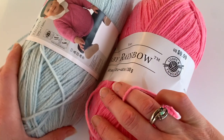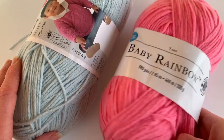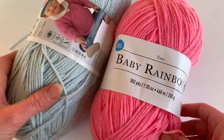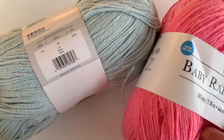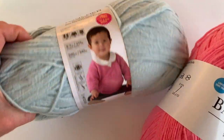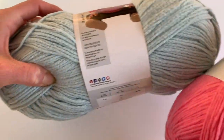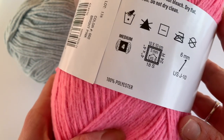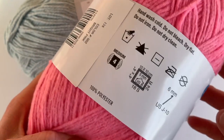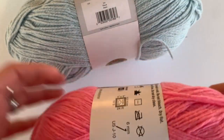They're very soft. I have to say it Feels Like Butter soft, but Baby Rainbow may be a little bit softer — it feels a little more silky than the Feels Like Butter. Let's check what it's made of. So this one is 100% polyester for the Feels Like Butter, and Baby Rainbow is 100% polyester as well. So they're both 100% polyester and both very soft.